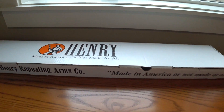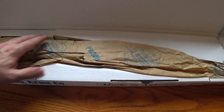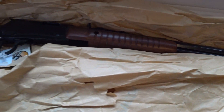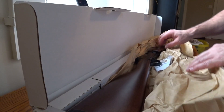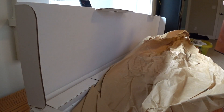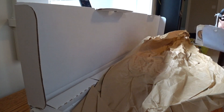Let's see what it looks like in the box — made in the US of A. The rifle is wrapped in a nice little protective paper. And here it is. We have the rifle, and it is clear.